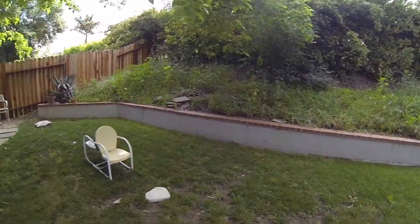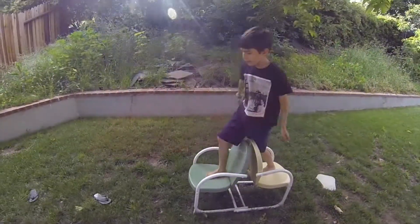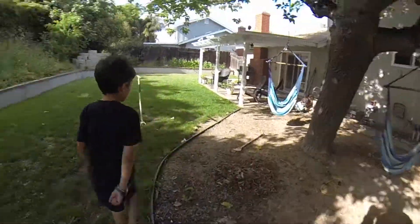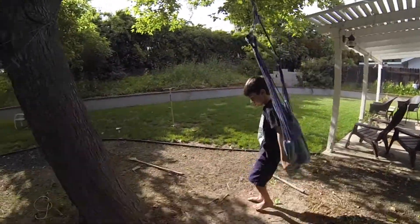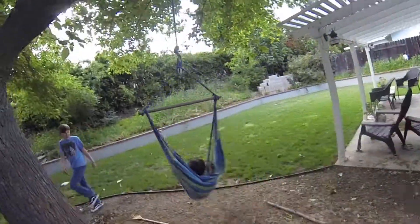Climb over these chairs. I made this obstacle course — I'm not sure if you can do it. Now, how high can you swing in this hammock? Come on. I'll do this one. Let's just see how high you can go. Wow, for shorter legs, you can go really high.